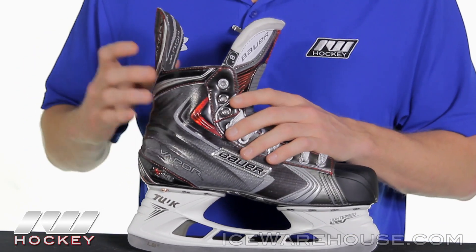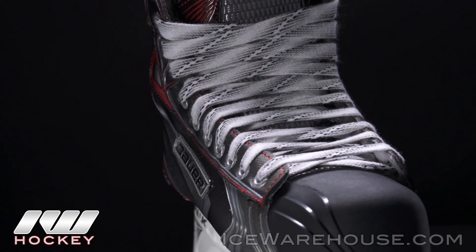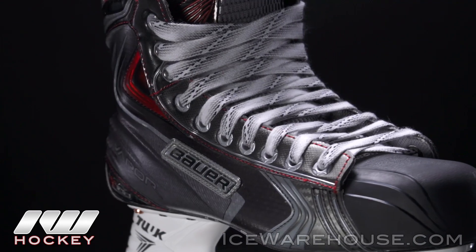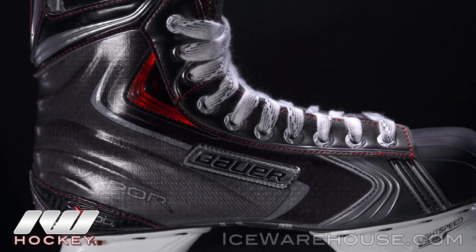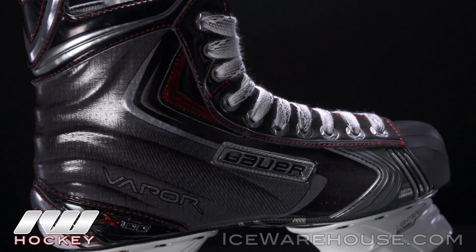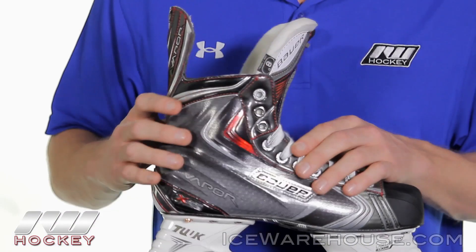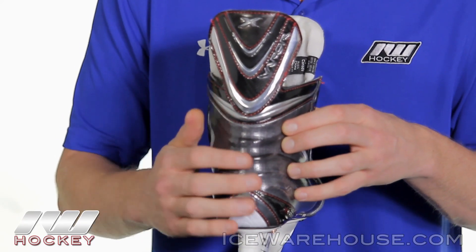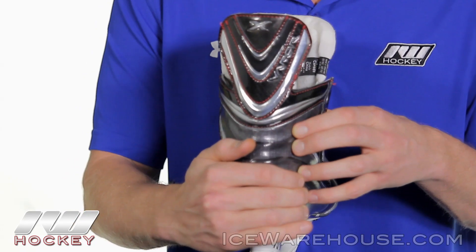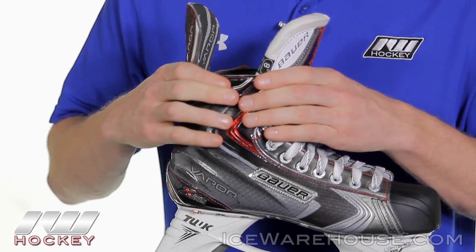Going up into the quarter package — my favorite feature on this skate. I'm really happy that Bauer included it in the step down of the Vapor line this year. They used a 3D lasted curve composite quarter package, the exact same one we see in the APX2. You can see it has that signature Vapor X-Rib design giving you unbelievable support and stability in the heel, with that transfer all the way up into the upper quarter package being extremely stiff.